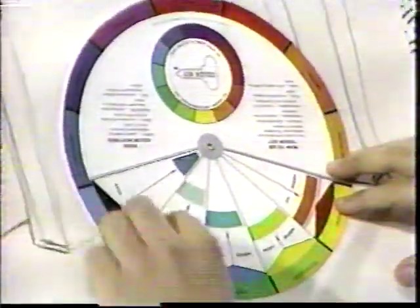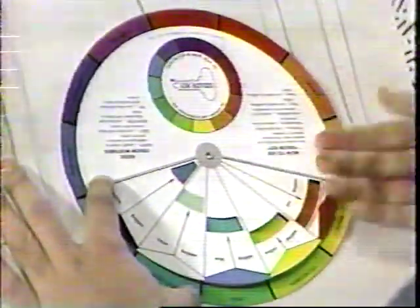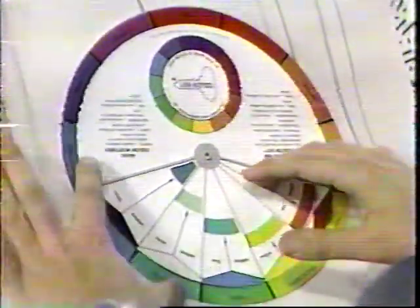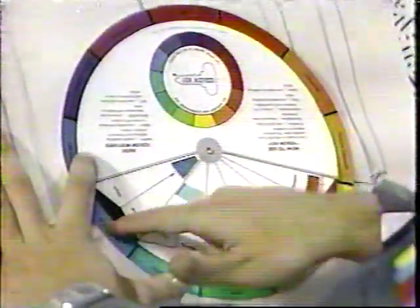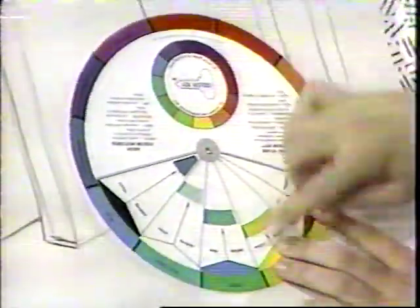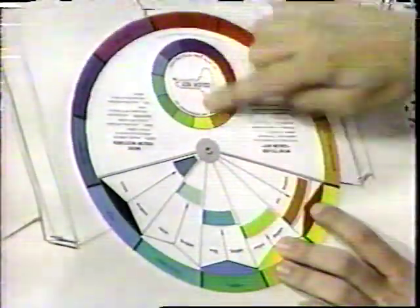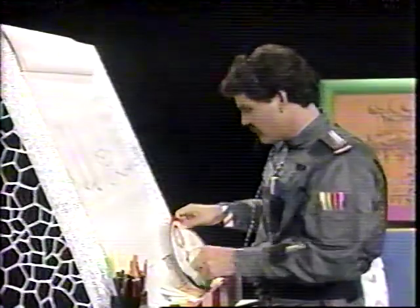The complementary colors are the colors that are opposite of these primary colors on the color wheel. These are easy to get — your teacher probably has one, or you can get one at an art store for probably less than a dollar. This blue right here — the complementary color is right opposite. See the orange? That's a complementary color. Here's green, and the complementary color of green is red. These are opposites of each other. If you mix them together, it turns out gray, so you don't want to mix those together unless you want a gray.